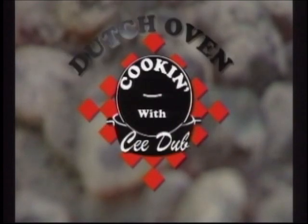It's time for Dutch oven cooking with CW. Here's your host, CW Butch Welch.